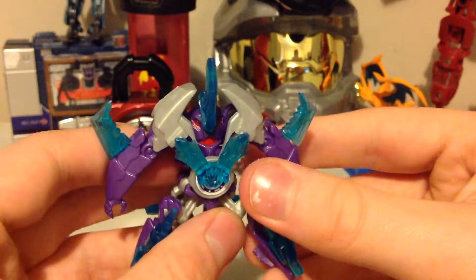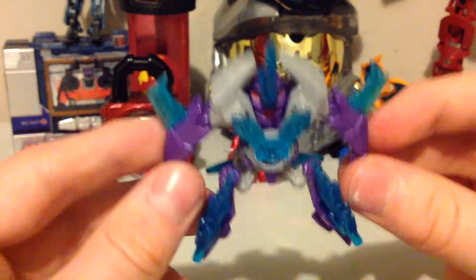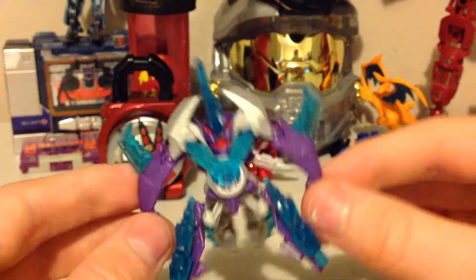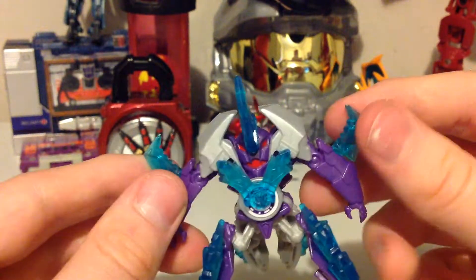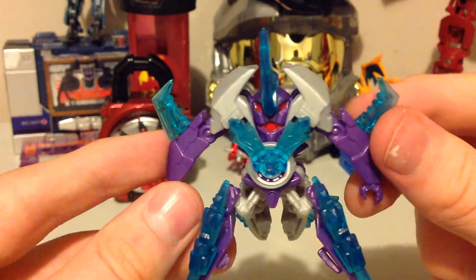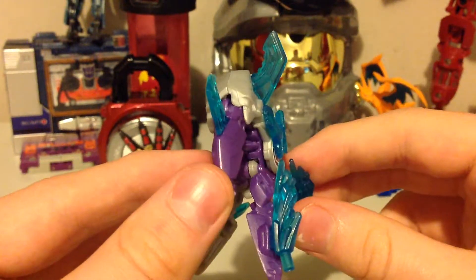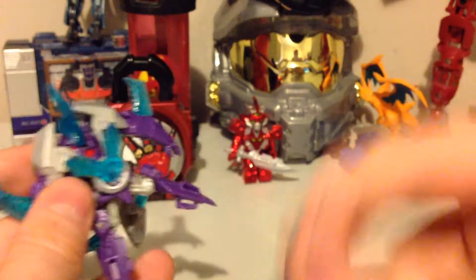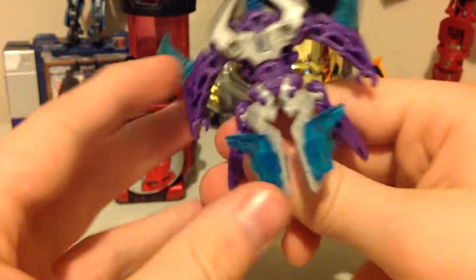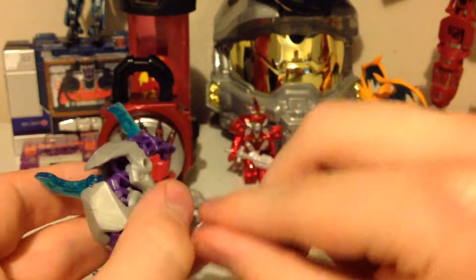Here we have Airazor. I don't know why they called him Airazor, because Airazor is already a character used in Transformer history. But anyway. He looks like a shark. So we're gonna pull off all this armor — two on the front, extra fins. I swear you could make a shark out of this.